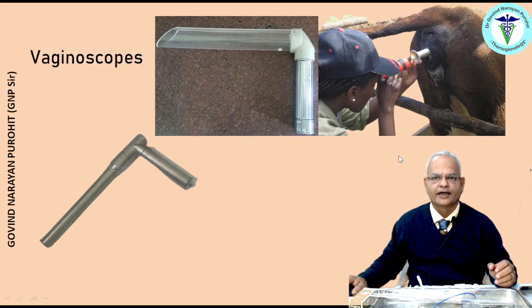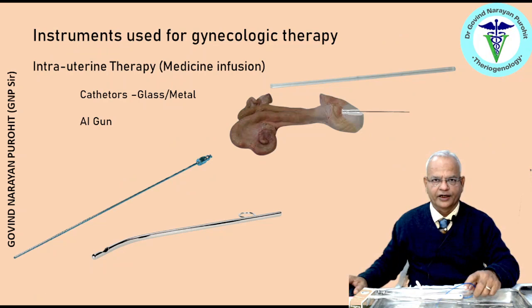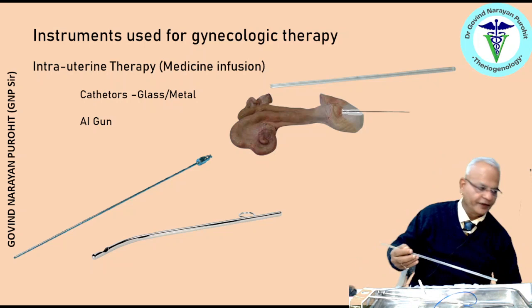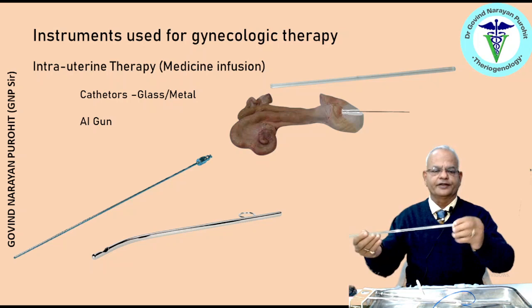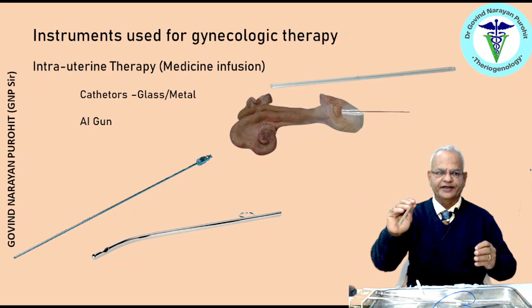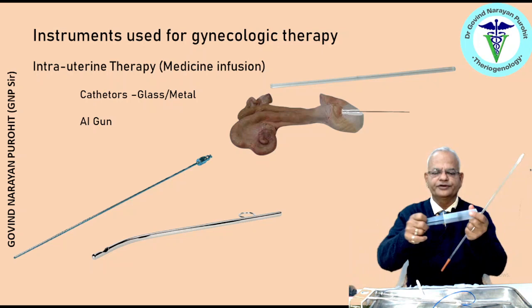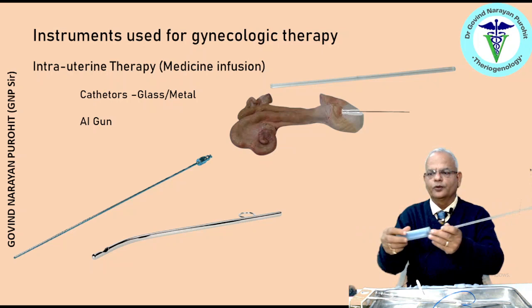Many times a medicine has to be infused inside the uterus, and for that purpose we use different types of catheters. Catheters are made of different materials including glass and metal. This glass catheter has a rounded smooth end and is passed through the cervix. When it is inside the uterus, an adapter is applied here and using a syringe you can infuse any medicine. You fit the syringe here, press the plunger, and the medicine goes inside the uterus.